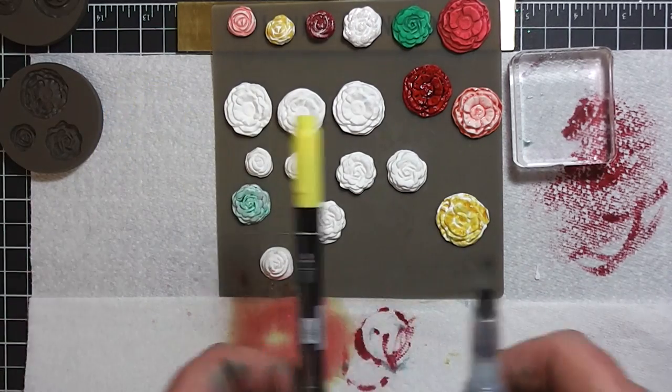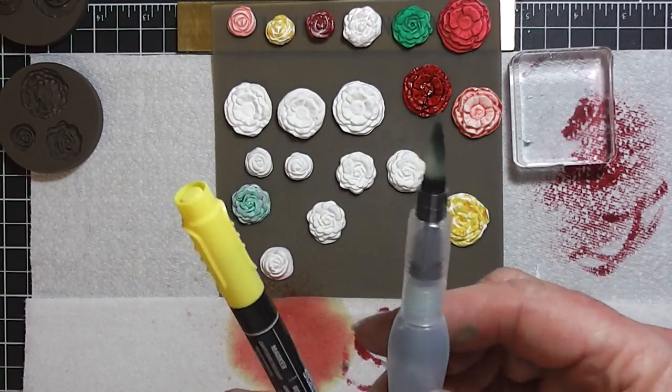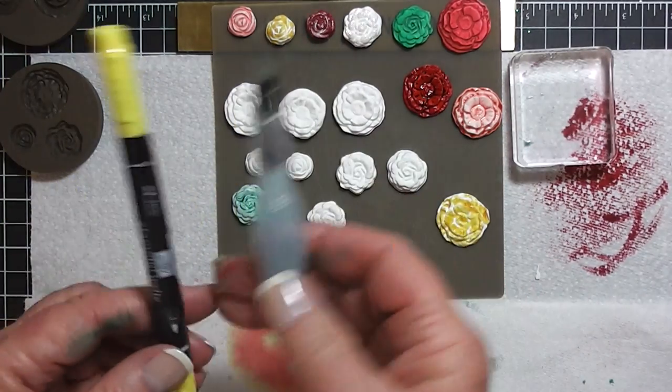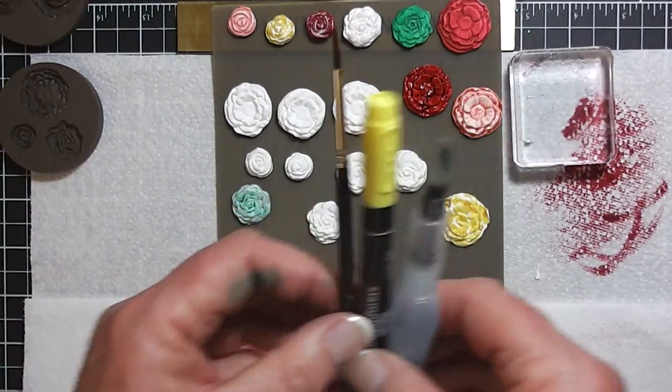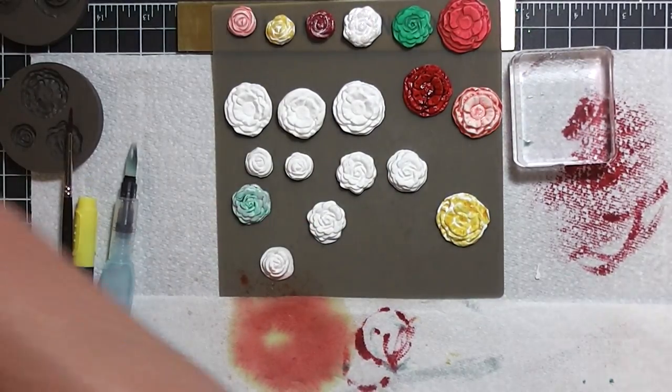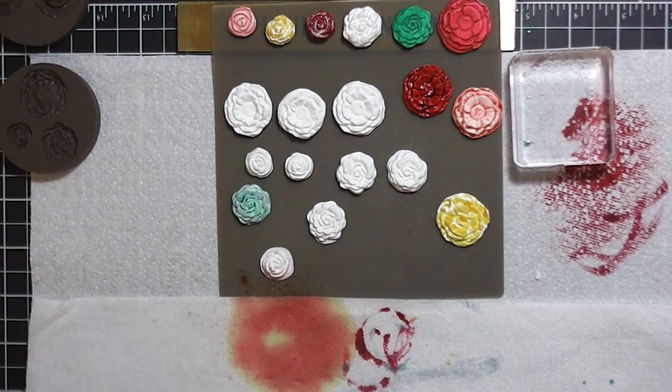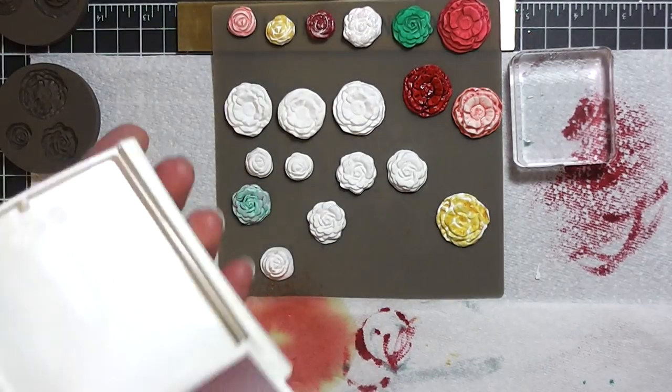So I've used the marker, the paint brush, the spritzer, and the water pen. Now I'm going to try another little trick I haven't tried yet. If you have the new pads, the really spongy pads, you can try this.